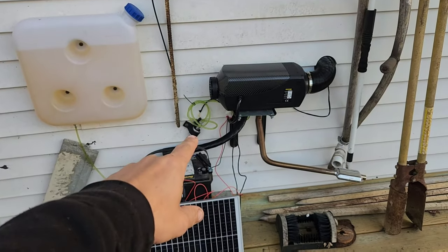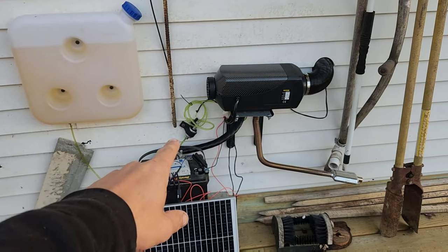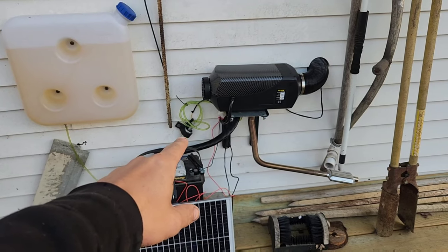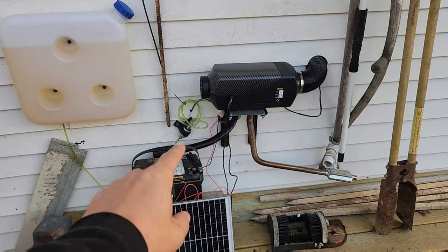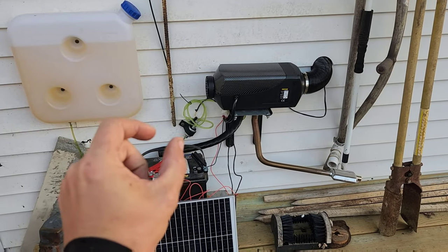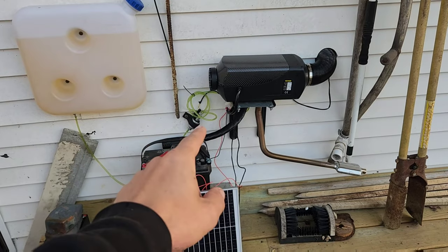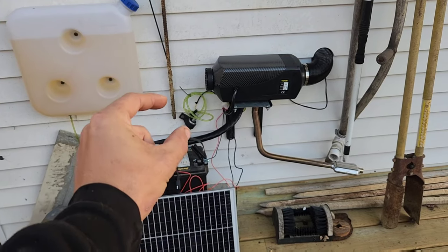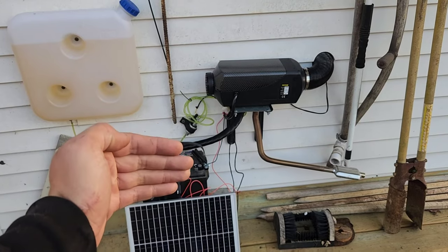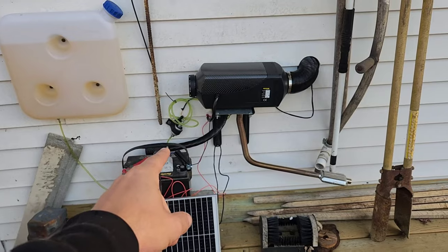I wanted you to be able to hear this ticking noise. The one thing I wanted to point out is that whatever it's nailed to — even though it's in a little rubber container thing — it reverberates through. In a perfect world, I think I'd actually space that out with even more rubber on the side of whatever you're using, because it does reverberate the ticking through.